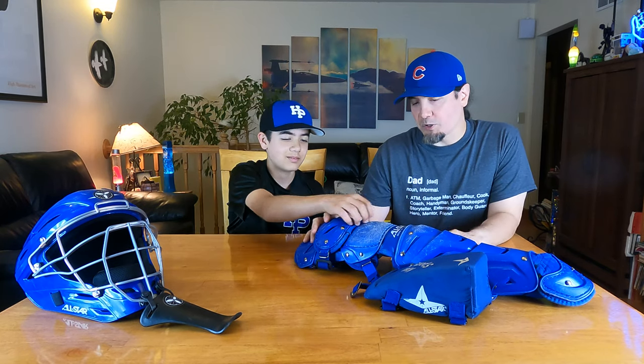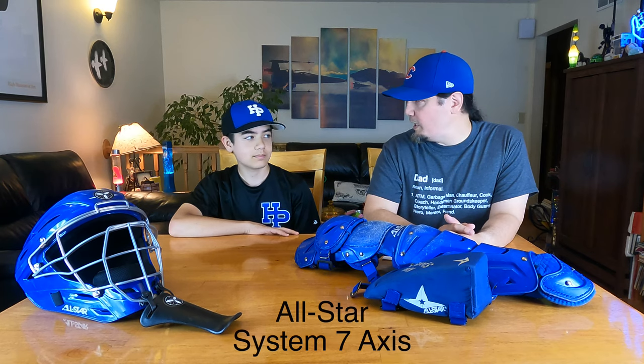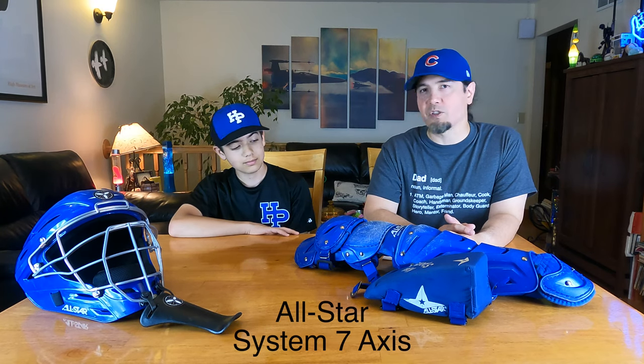So today we're going to talk about this catcher's gear you've had for about six months. You started practicing with it indoors and it's kind of broken in now. It's made by All Star, which is some of the best stuff out there. It's a System 7 Axis, intermediate size, which is supposed to be for 12 to 16 year olds. So it fits me good.